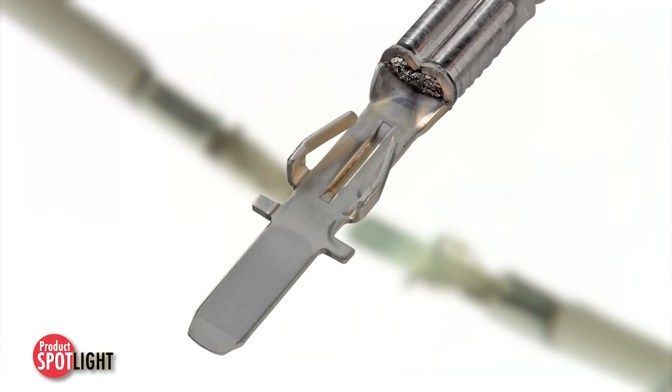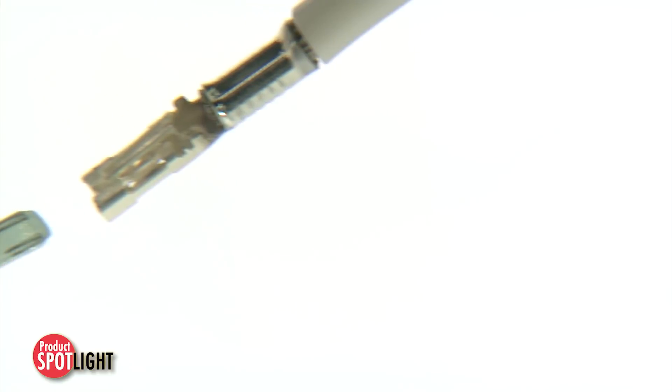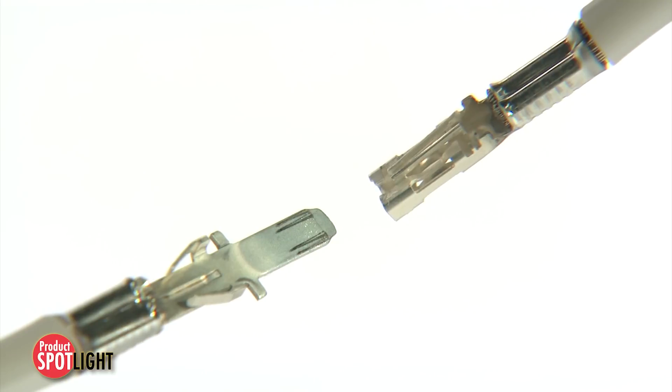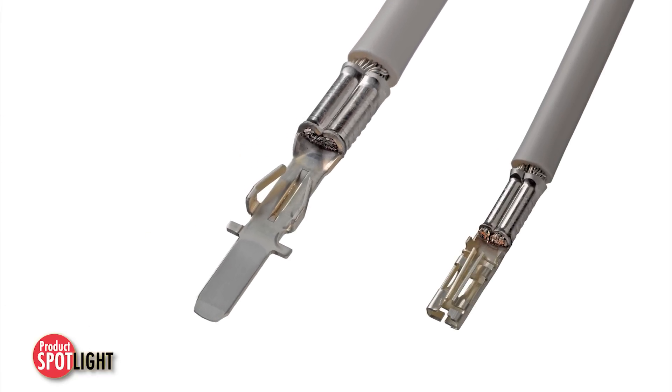With four independent points of electrical contact, the flat blade terminal design provides redundant current paths for long-term reliability. The silver-plated high-conductivity alloy terminals dramatically decrease the chance of fretting corrosion, ensuring high-performance connections at a much lower cost than gold-plated terminals.